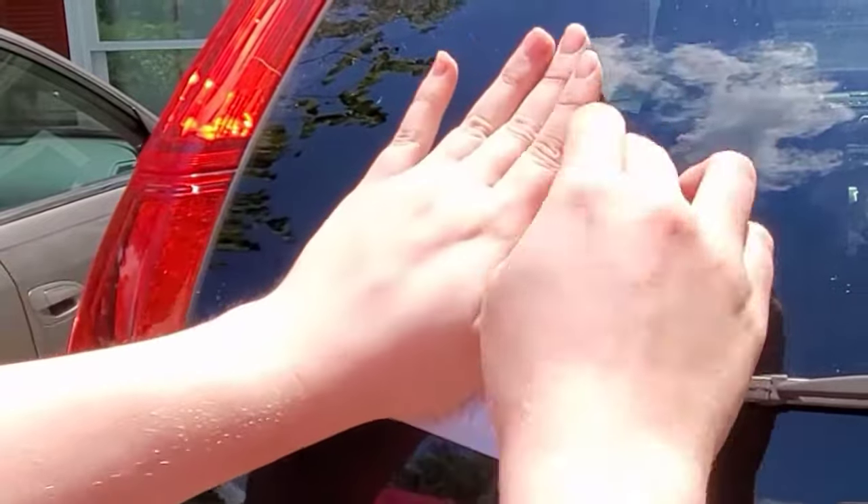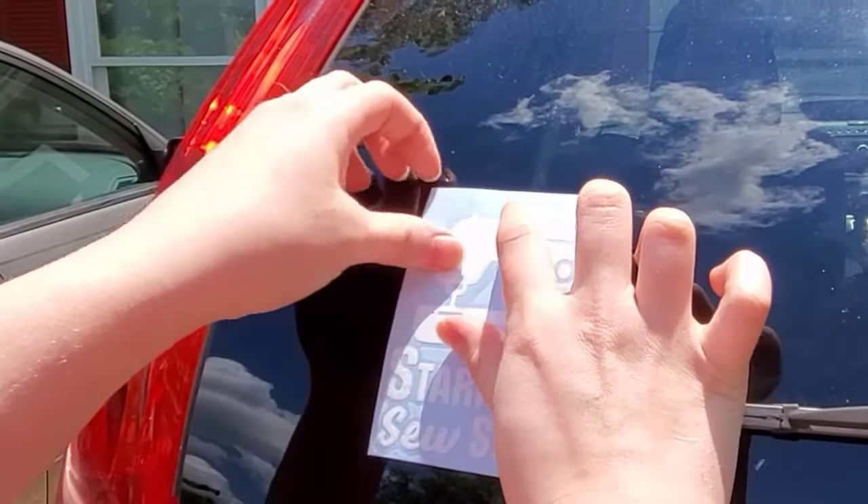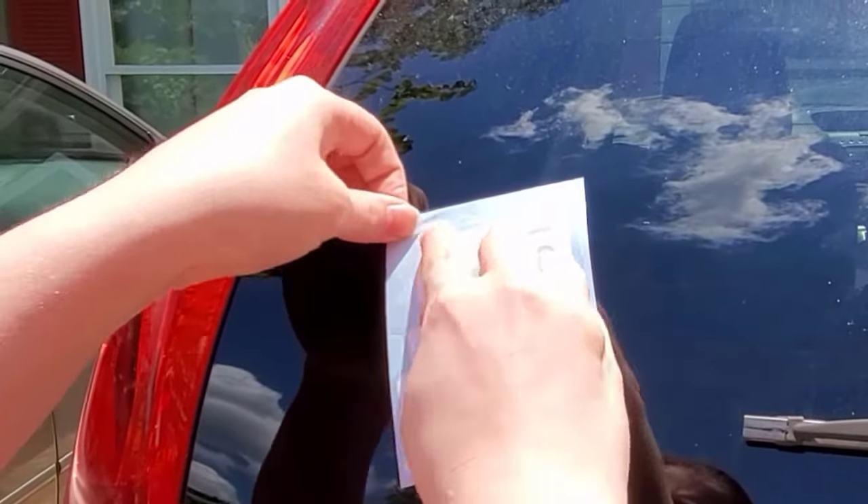Before applying your decal you'll want to rub your hands over the surface while pressing down firmly. This will help the tape stick to the vinyl for easier removal.